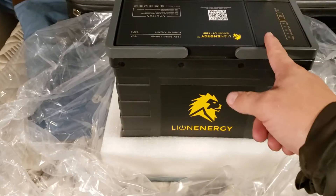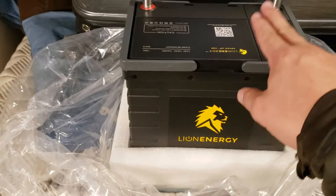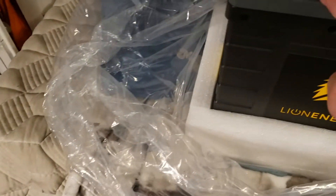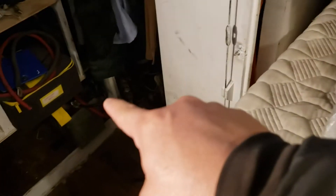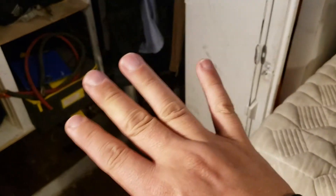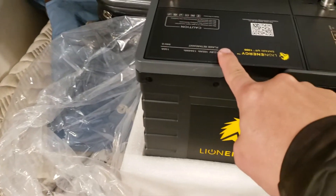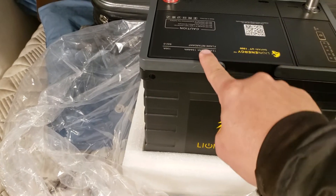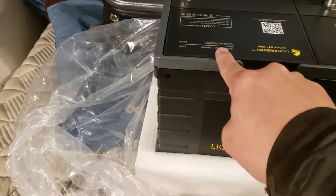Three AGMs at 68 pounds each versus two of these at 25-ish pounds each — that's maybe 50 pounds, so 110 pounds less. And 210 amps compared to 300. But if you can go down 80% depth of discharge, that's 160-plus usable amps on the lithium.